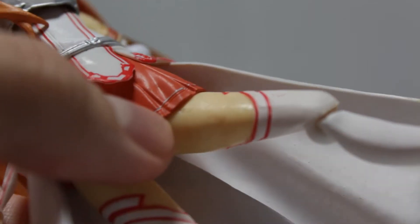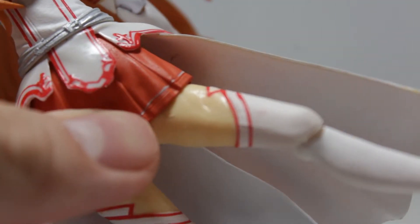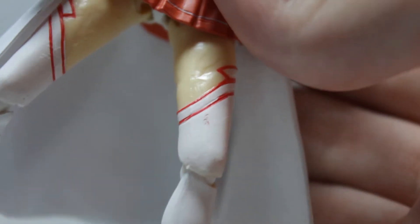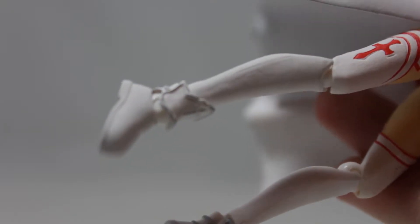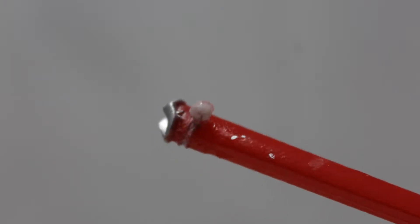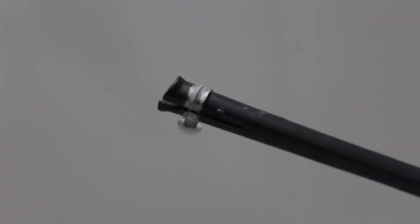Absolute territory? More like absolute sob story. The paint on this figure in general is just sloppy, especially on the sword sheaths and the swords themselves. The sword sheaths though — the sword sheaths! What the frick is that?